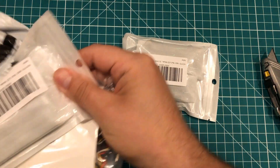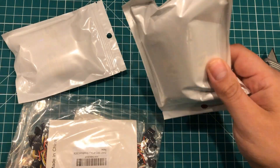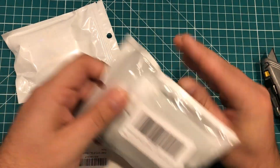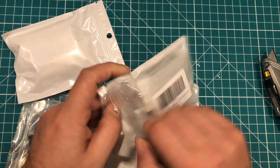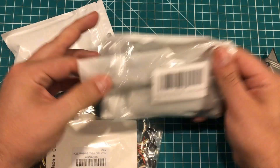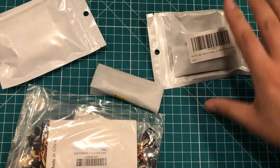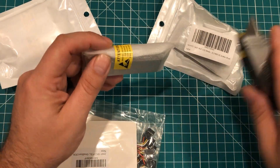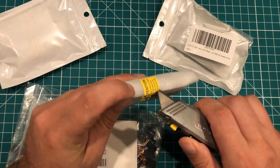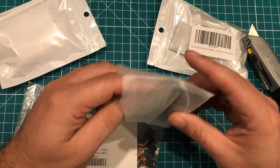Okay, a couple different things in here. These are 16x2 LCDs — I feel like there should be more of these. There's four of them here. Let me double check. There's only four of them; I'll have to check to see if I ordered more. These are 16x2 LCDs and they should be the ones with the I2C adapter on the back.